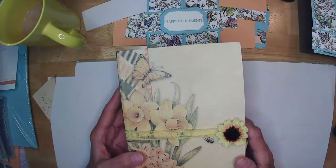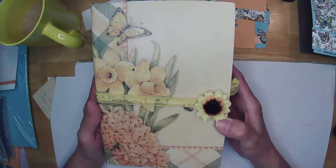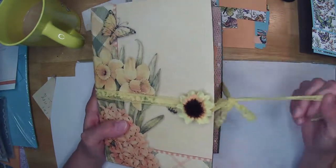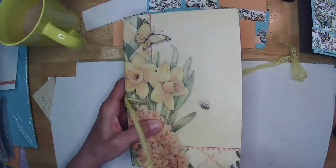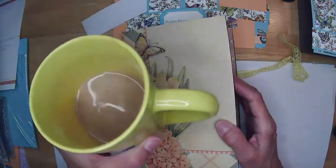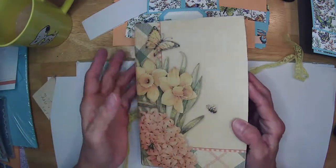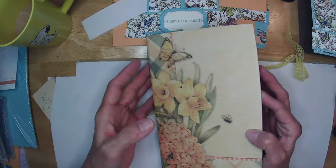Here's my journal that I finished that I'm going to put on my shop. I'm calling it a sunshine journal. It matches my Snoopy mug! It is pretty thick.